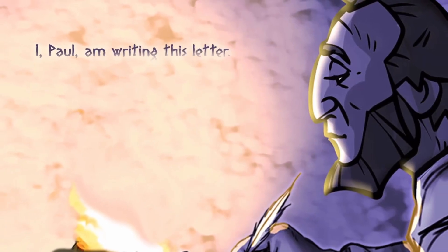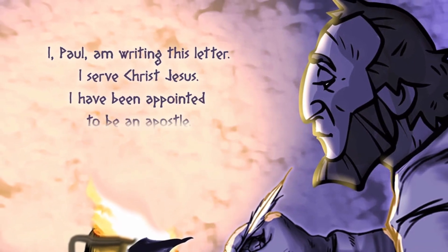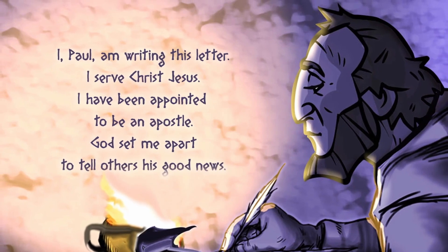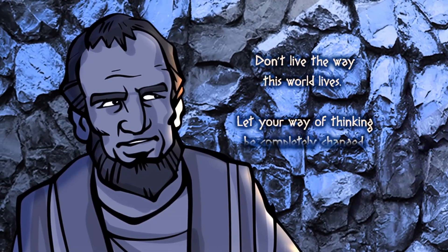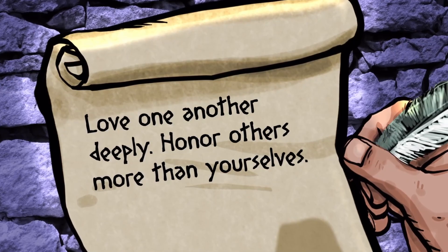The Apostle Paul traveled all over sharing the good news about Jesus. Paul covered a lot of ground, but he couldn't be everywhere all at once. So when Paul heard about the believers in Rome, he sat down and wrote them an epic letter: 'I, Paul, am writing this letter. I serve Christ Jesus. I've been appointed to be an Apostle. God set me apart to tell others His good news.' Paul went on to detail how those who follow Jesus are set free from sin. Because of that, their lives can begin to look different. 'Don't live the way this world lives. Let your way of thinking be completely changed.' As we follow Jesus, God begins to change the way we think, and it starts to play out in how we treat the people around us. 'Love one another deeply. Honor others more than yourselves.'